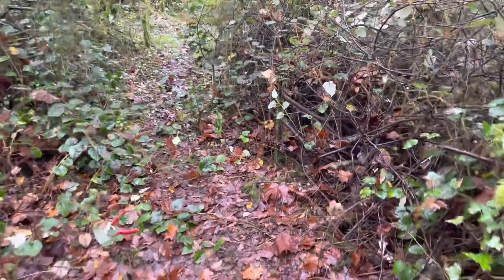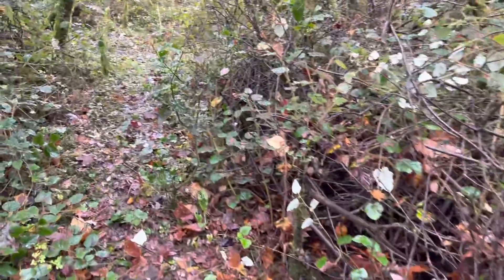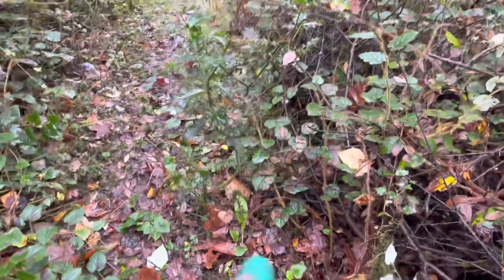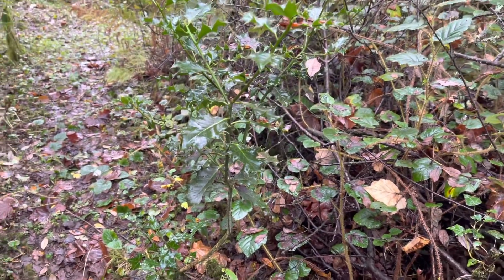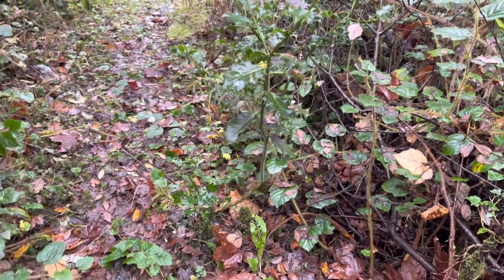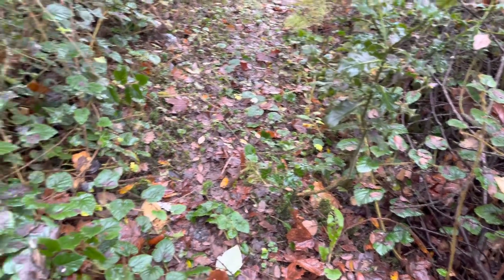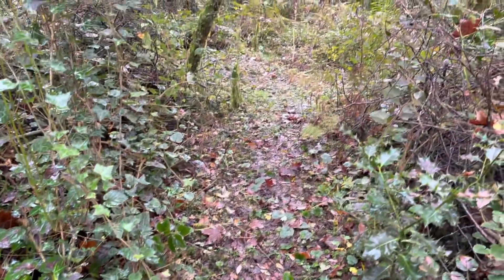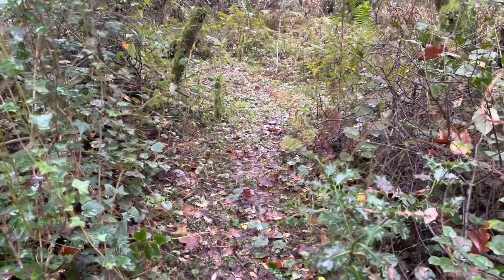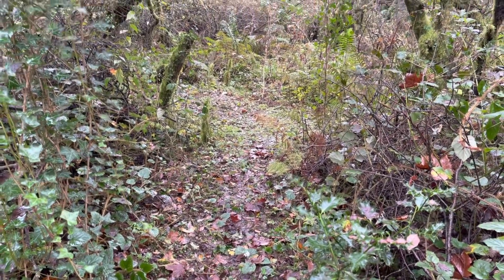I've noticed up here as well — I did notice it some time ago, but I'm very aware of its growth today — this little holly tree has started to grow here on the path, so I'm going to move the path around it now. So instead of this path being straight, it's going to be a little bit curved.